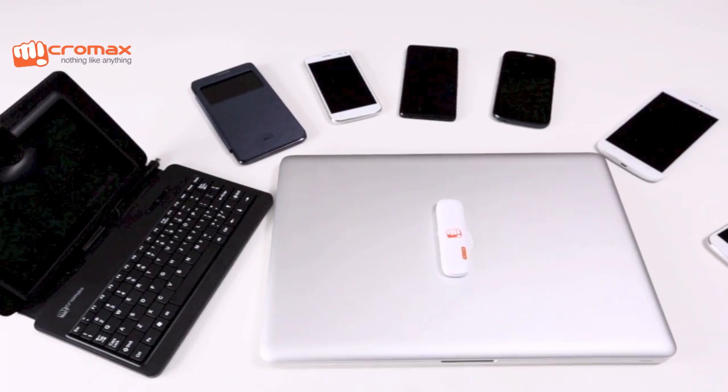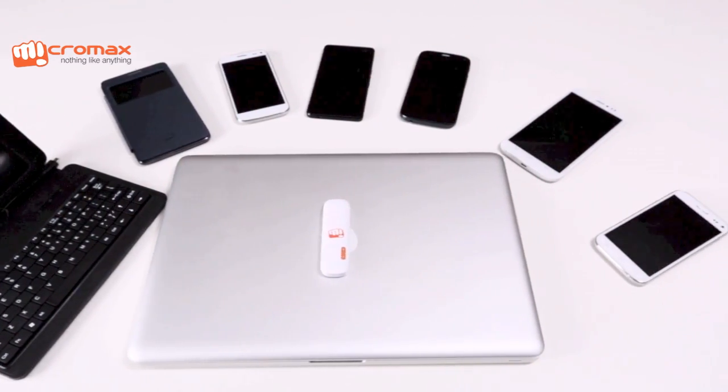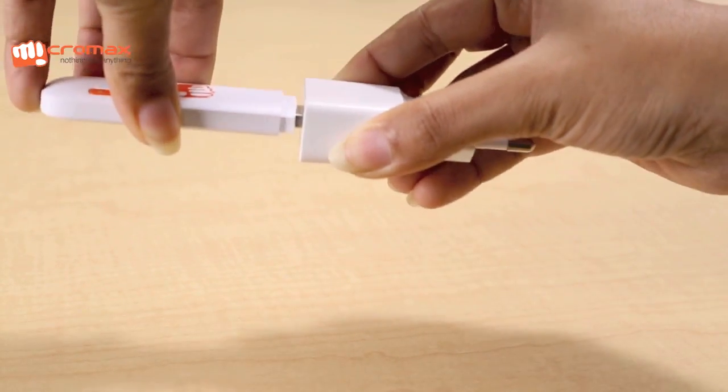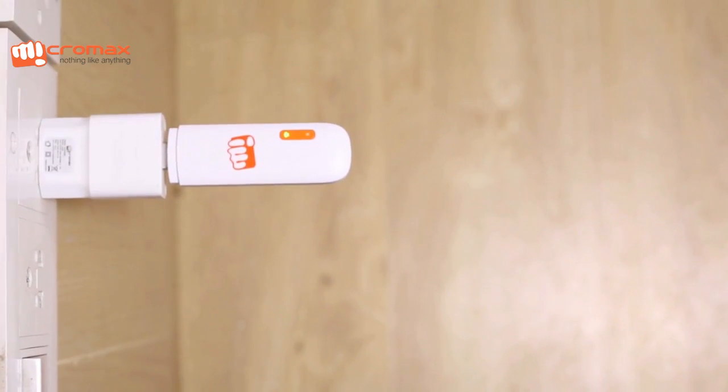The dongle also connects up to 8 devices through its Wi-Fi hotspot. You can also plug the data card directly into a wall socket to set up your personal hotspot anywhere.